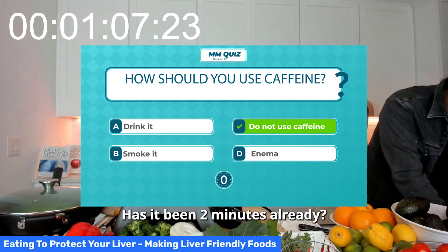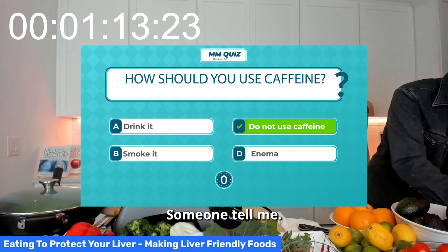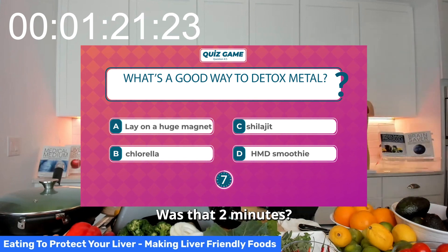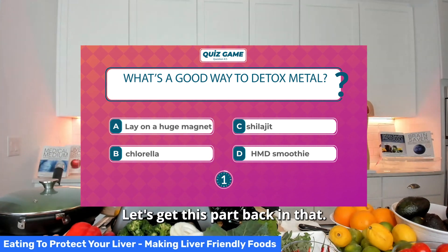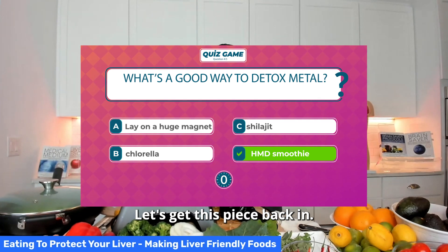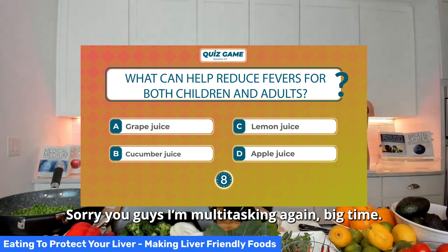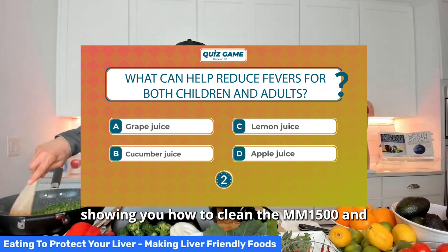Has it been two minutes already? Someone tell me — has it been two minutes, three minutes, a minute and a half? Let's get the parts back in, get this piece back in. Sorry guys, I'm multitasking again — big time. Bear with me. Showing you how to clean the MM-1500.